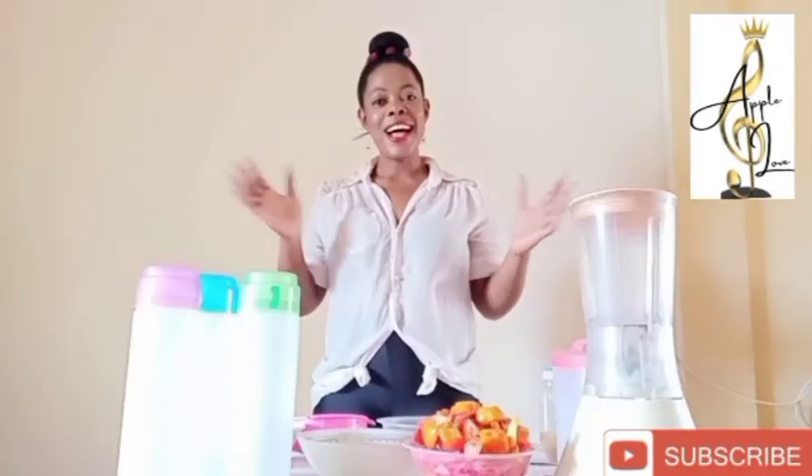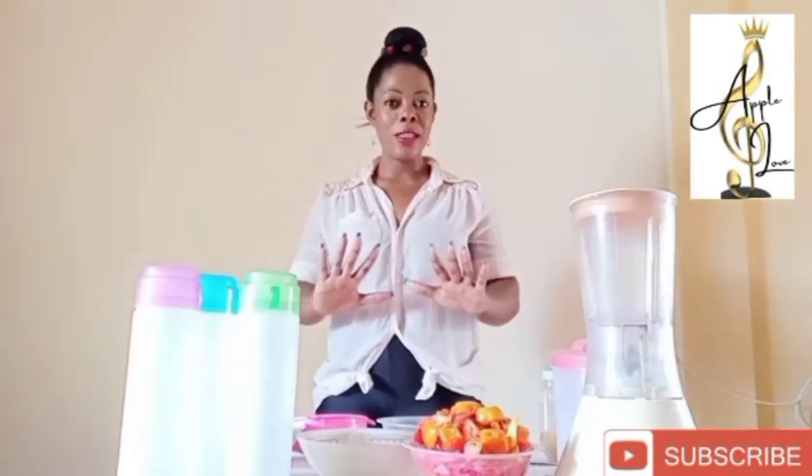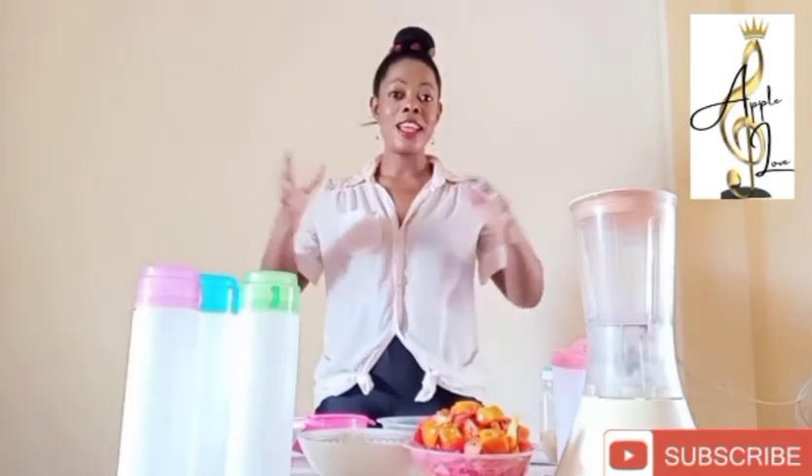Hello, how are you doing? Happy new month. It's your girl Apple Love on another video.